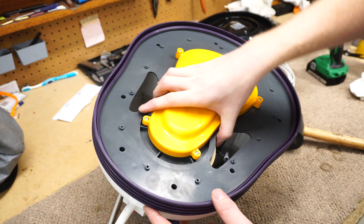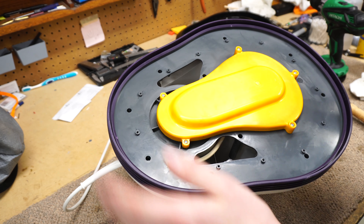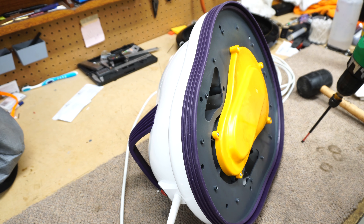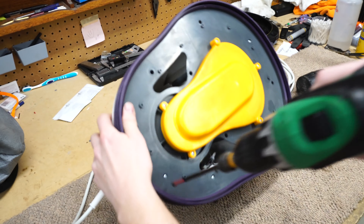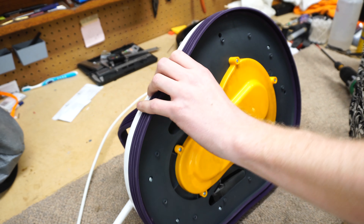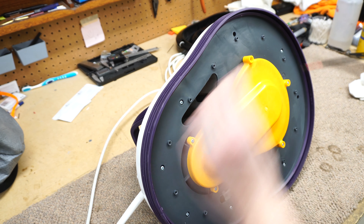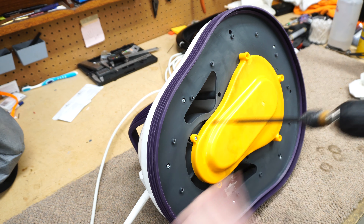We have the airflow glide right here — set that aside. We have yet more screws, so if you were some sort of shop that didn't use electric screwdrivers, you're going to hate this. Looks like that plate has to come off too. All these screws are the same so far, which I like.